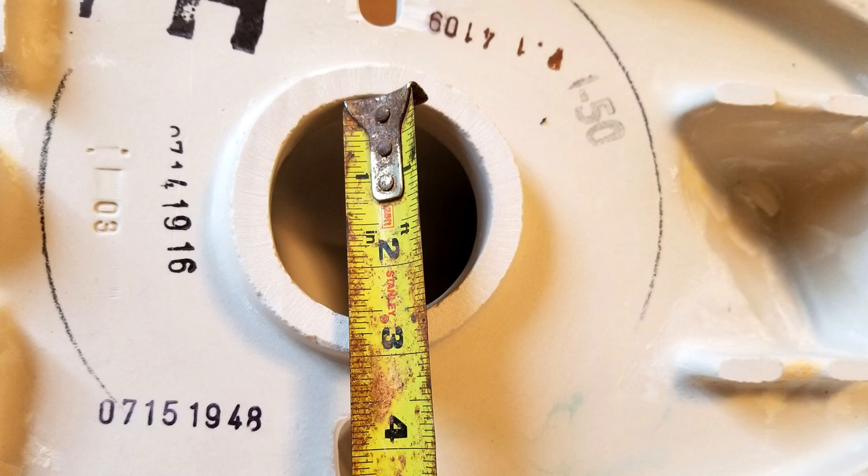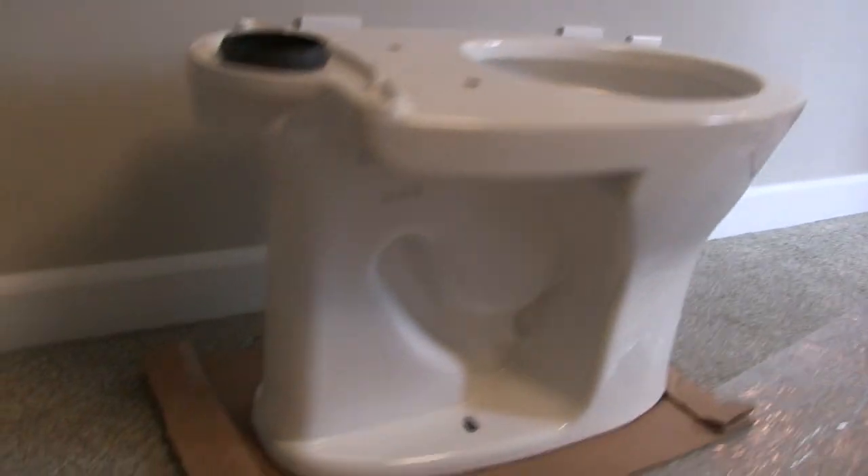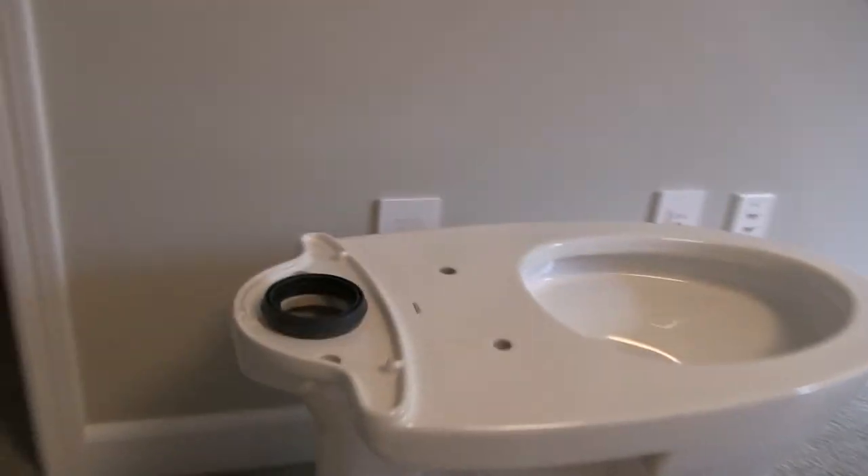This looks like a two and a half inch trapway. The bowl comes with the finish that I like — I can't pronounce it still. I used to call it Santa Glass and now the word starts with a C, so I'll spell it out for you.